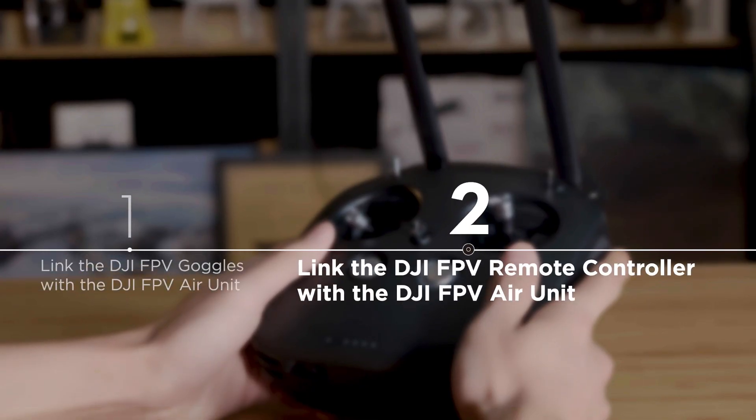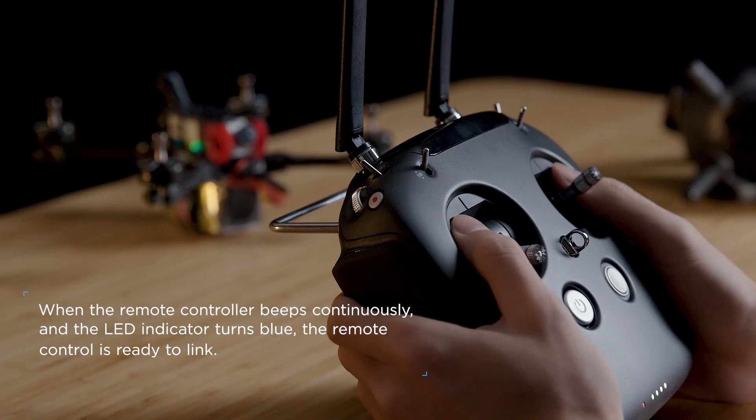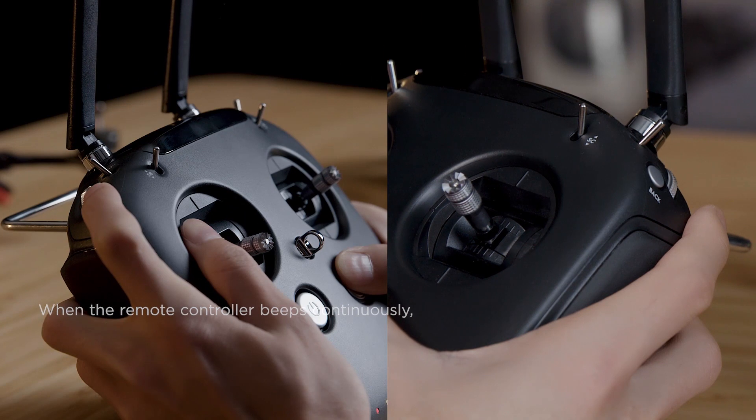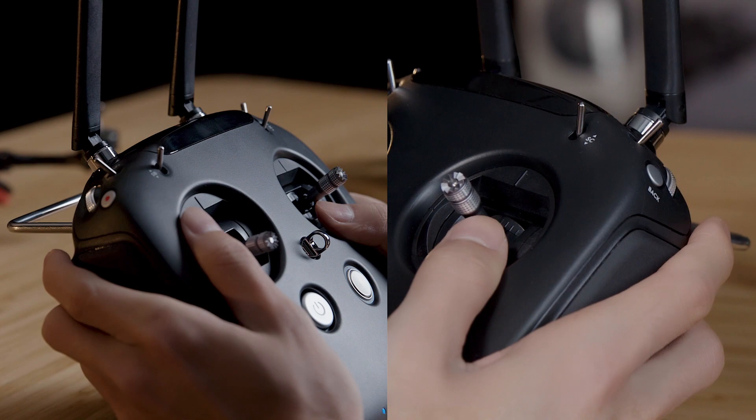Now, let's link the DJI FPV remote controller with the DJI FPV air unit. Press the power button on the remote controller once, then press it again, this time holding it for a few seconds. Press and hold the record button, C button, and the right dial on the remote controller at the same time.